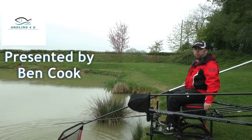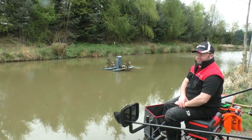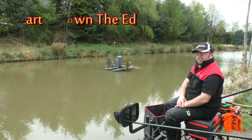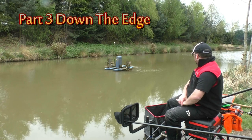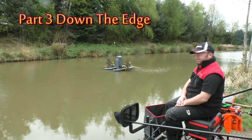My name is Ben Cook and welcome to Angling For You. You join me on the third in the series of the live match, and what we're going to do today is just have a look at the margin line. I'm not too sure if we'll get anything big out of it, but what we're going to do is have a go down on the right hand side.